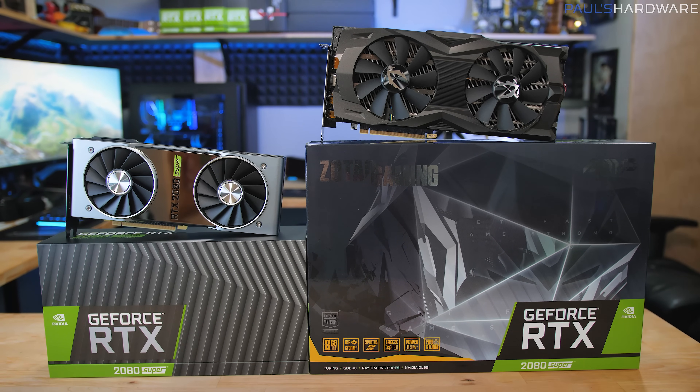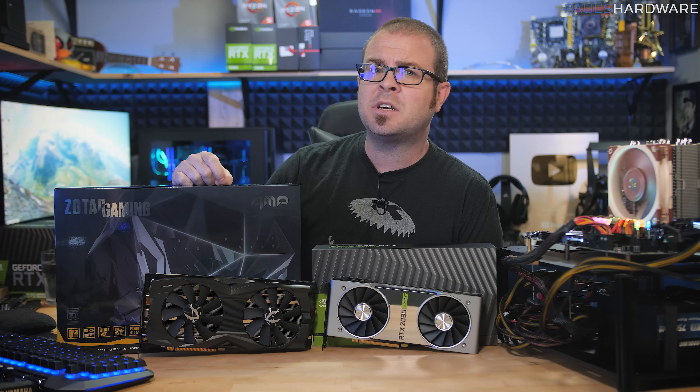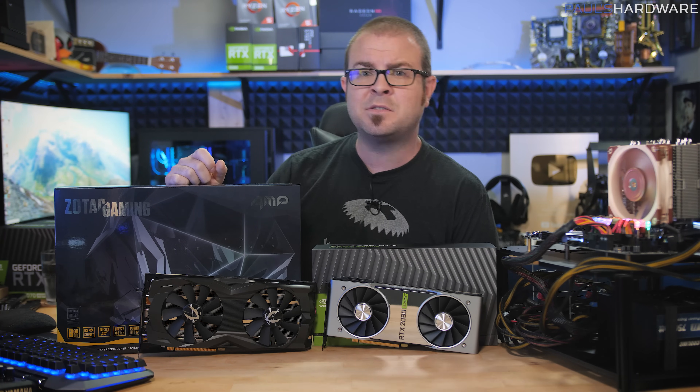Should you be super amped about this launch? Stick around to find out, and if you want to check out my coverage of those other launches I mentioned, links are down in the description.